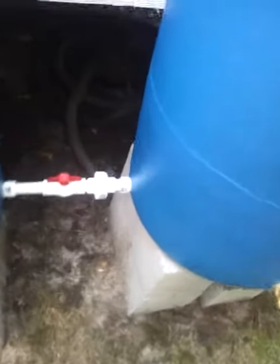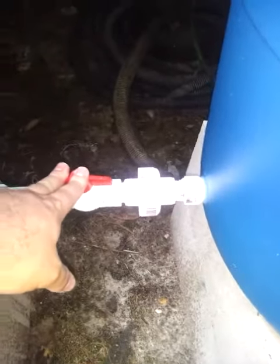At the very end I have a stop. I was going to put one on each barrel, but I didn't want to spend all that money for each stop, so I just put it on the very last. And of course, another PVC union.